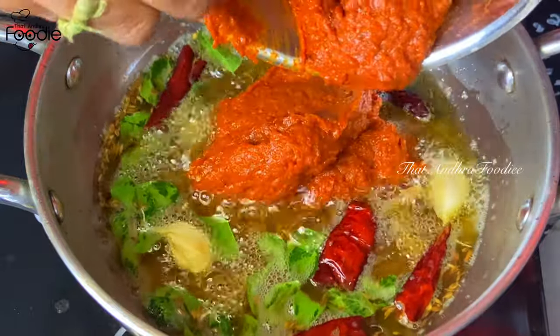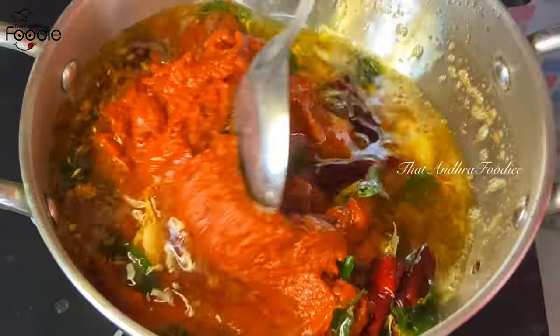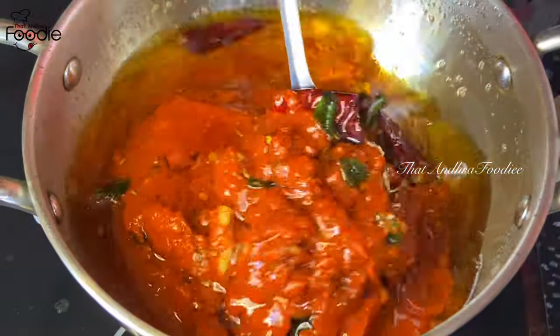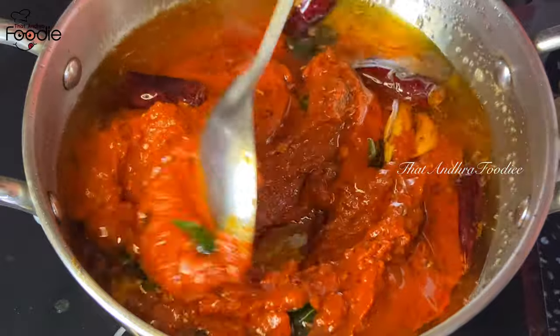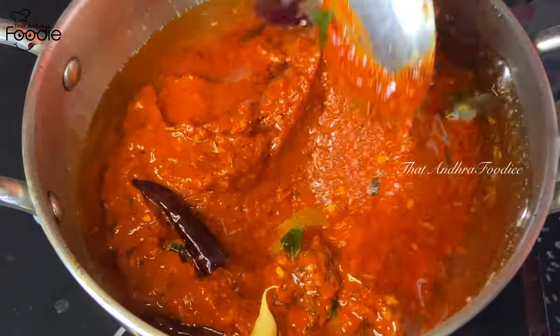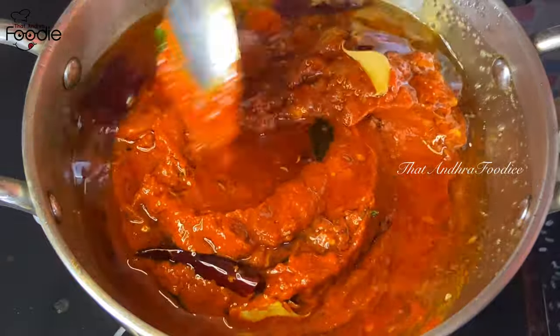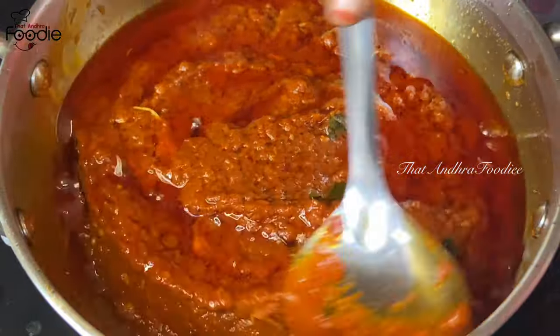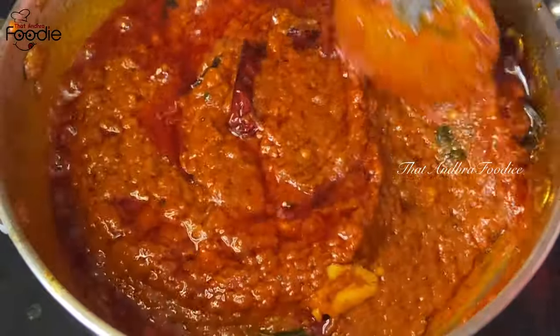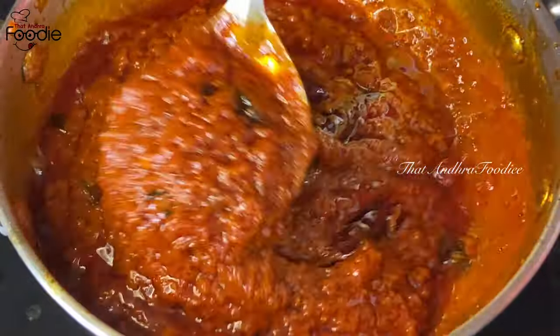Let's cook for the mix, then cook for 10 minutes. We will heat the oil. If you cook for 10 minutes, we will cook on a low flame.